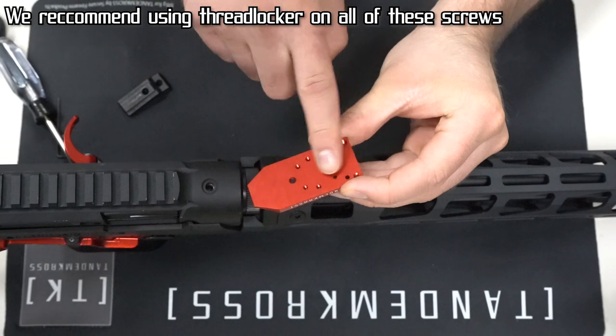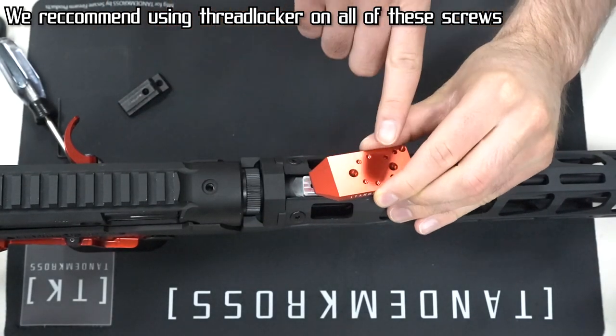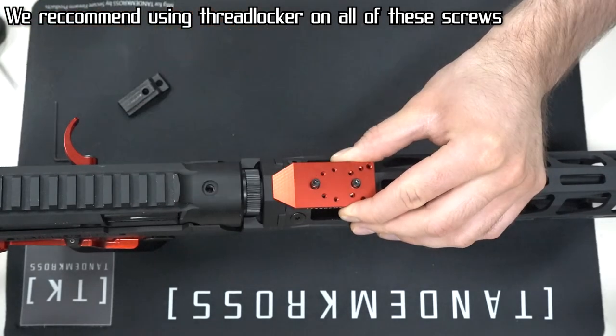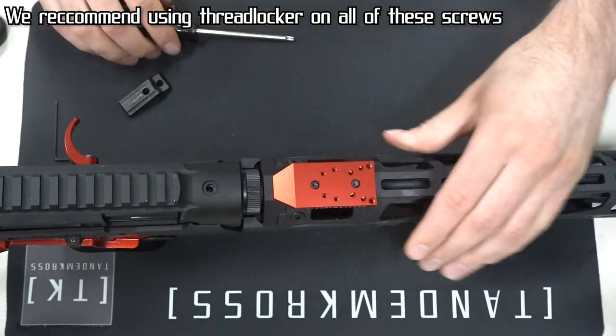Make sure the largest face is down and the sloped part is facing towards the rear. Then use the two screws that held the stock sight base on to attach the Shadow Mount. And now you're ready to mount your sight.